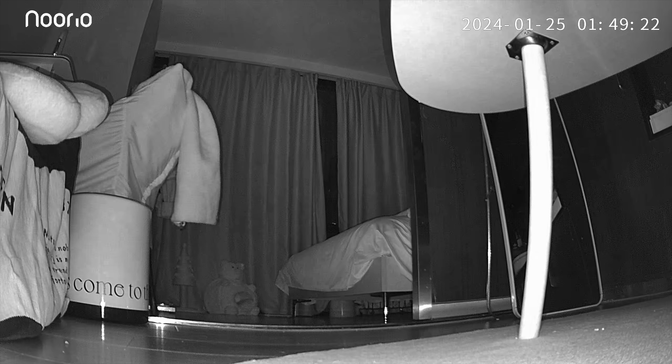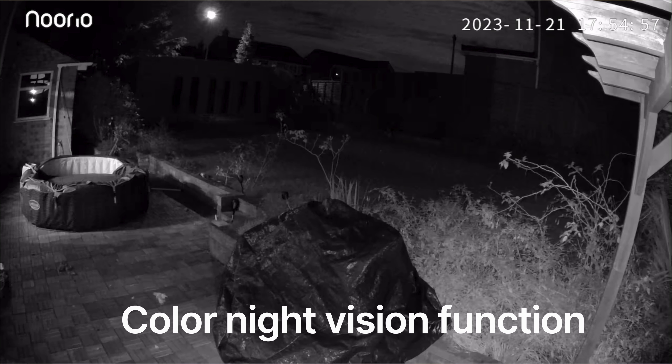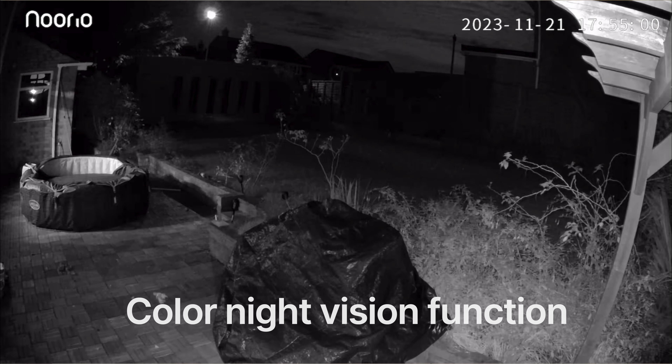The other camera is the B310, designed for outdoor use. It's really cool because it has a floodlight — a halo ring that lights up everything around it — as well as built-in night vision. It also has the usual intercom feature so you can communicate back through the camera, which is really cool.